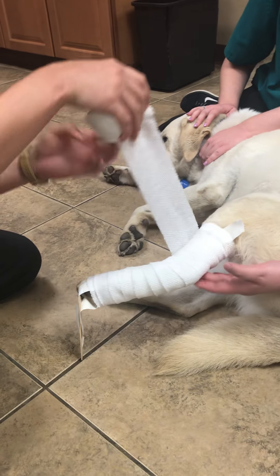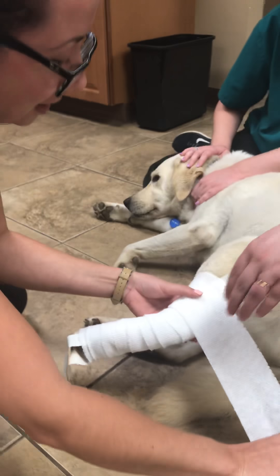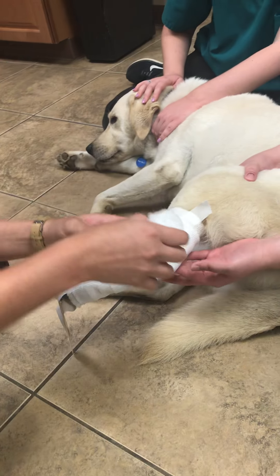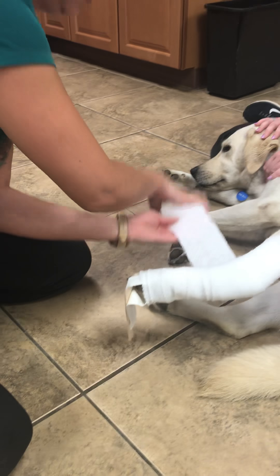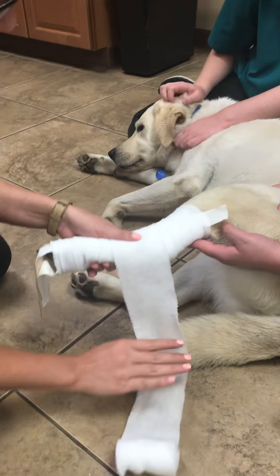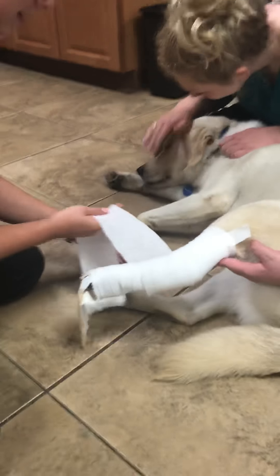The bandage scissors — that's the one thing I forgot to get. All right, I'll go back there. Thank you.